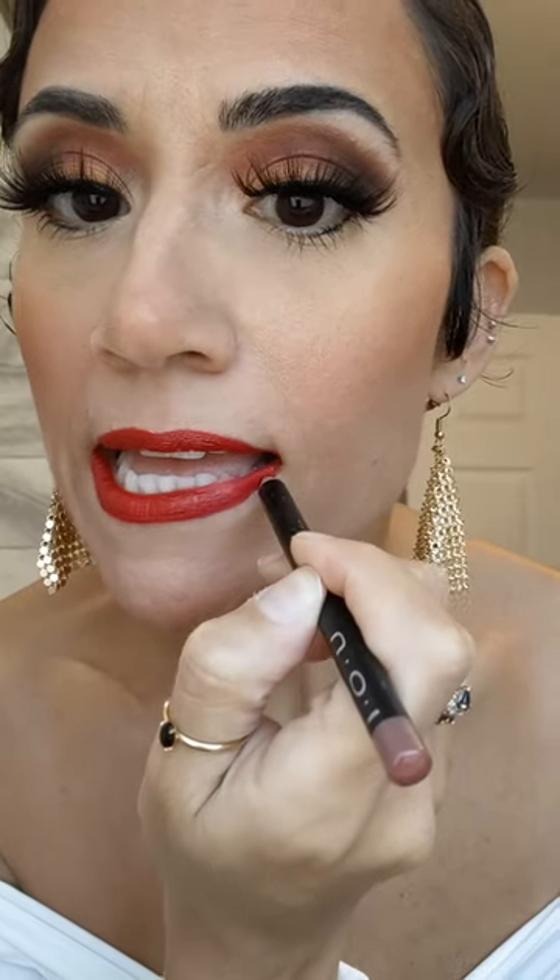When your lip stain is taking on a life of its own, here's a pro tip. You're literally just going to grab any lip liner you can find, even if it doesn't match, and you're just going to gently and carefully outline your lips.